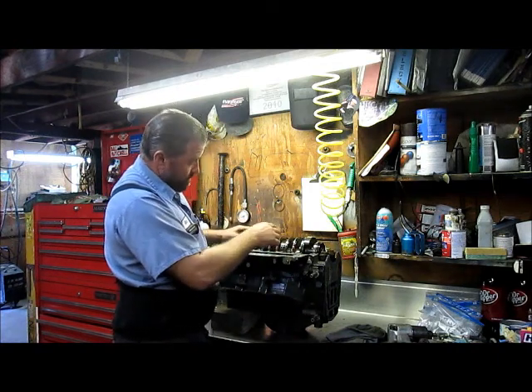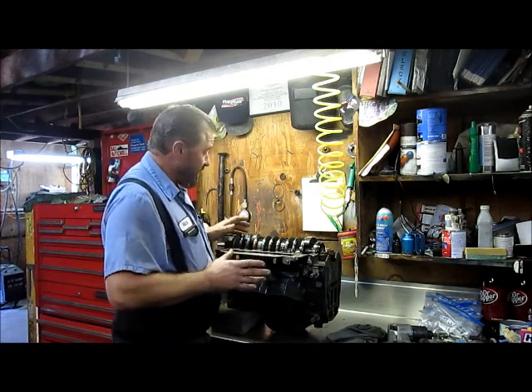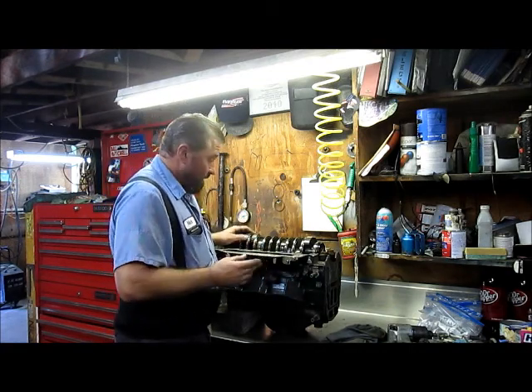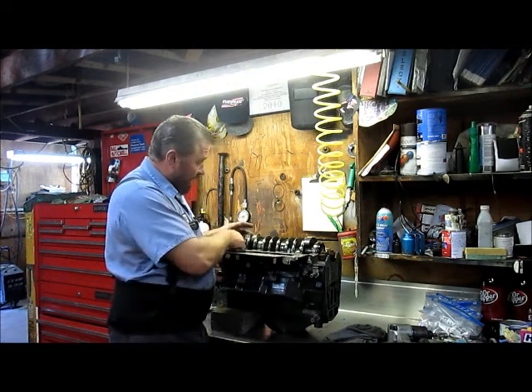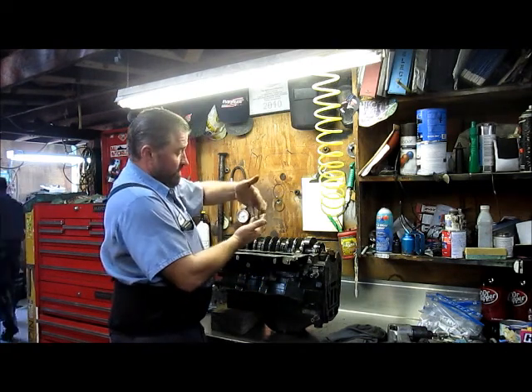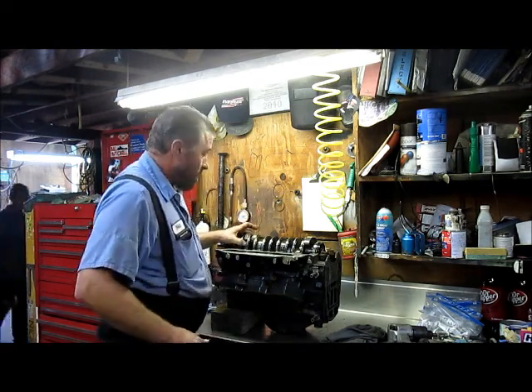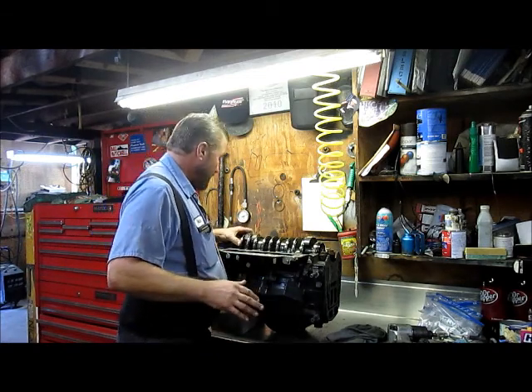I number all of these, and as I take them out individually, I put them back together immediately. I leave no chance of getting these mixed up. When you're putting it back together, you can tell — you'll be able to look at it and tell which side it goes on, because they're going to fit together like they came apart. But you definitely want to keep them all organized like they're supposed to be.